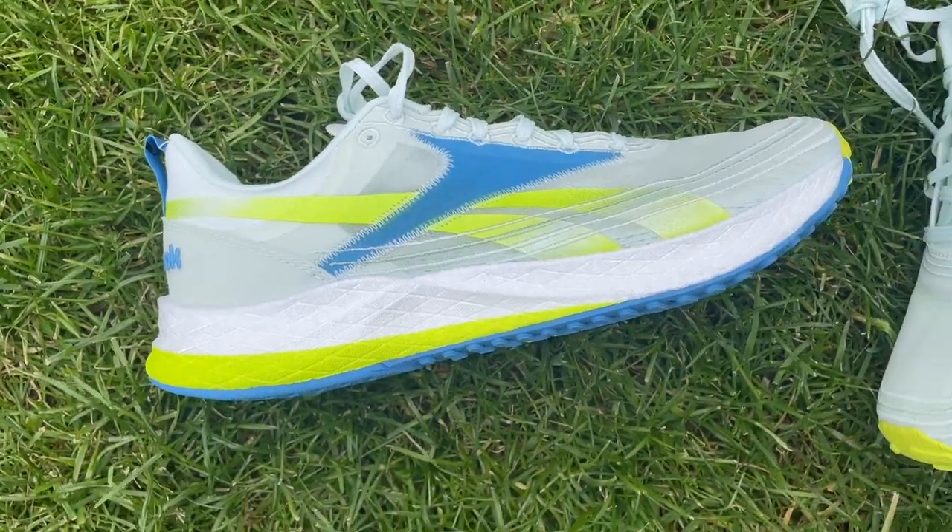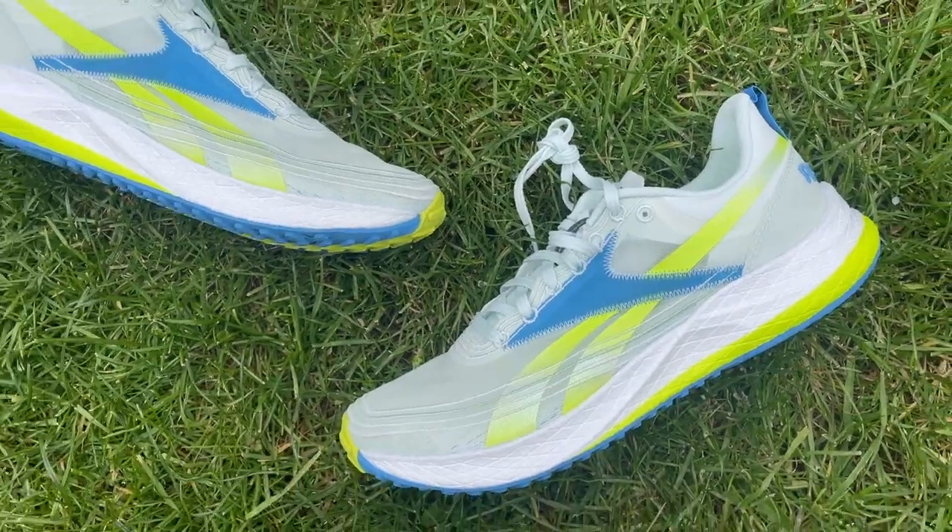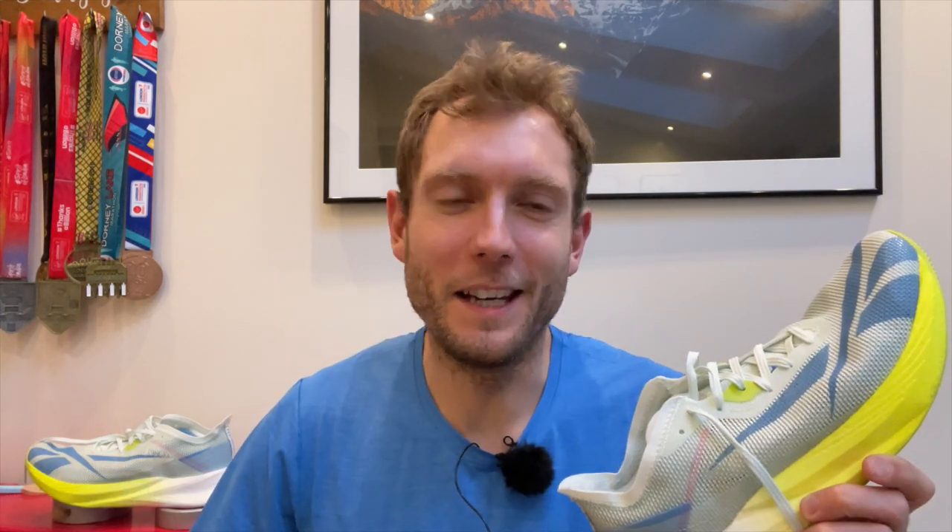In recent years Reebok has earned a reputation for producing great value and often widely underrated running shoes. The most famous example being the Floatride Energy line, which are really good value daily trainers. It also had some great shoes in the Run Fast line which had a Peba-based foam — a very lightweight but still quite cushioned racing and fast training shoe that unfortunately seems to have a little bit disappeared from the line.